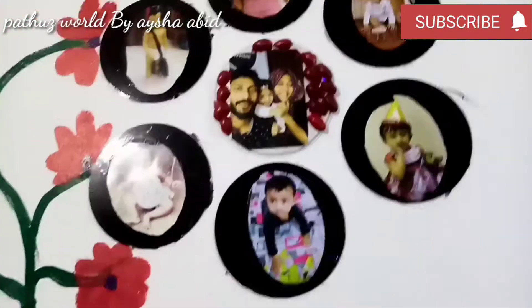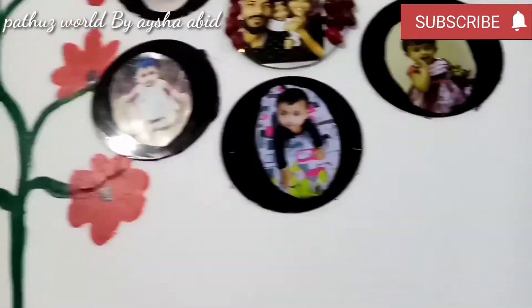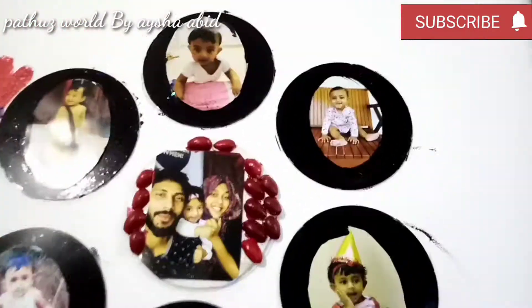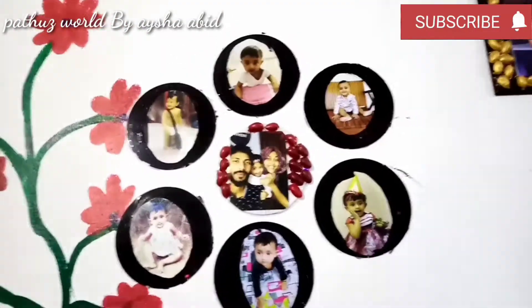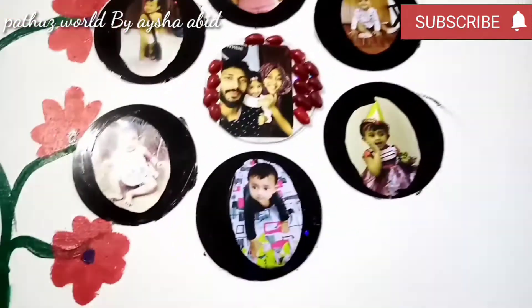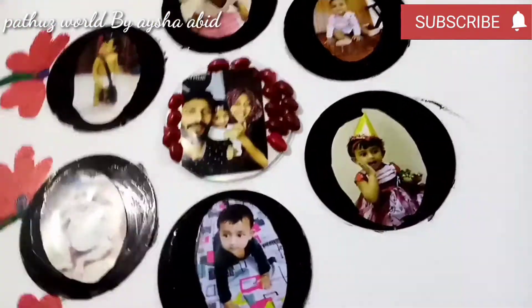Hello, welcome back to the video. I am going to show you a photo frame made from a DVD. I am going to show you a picture of DVD and a photo frame in a box. Please like and subscribe to my channel.